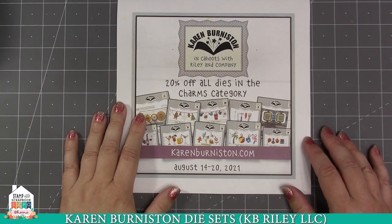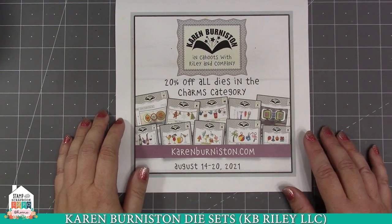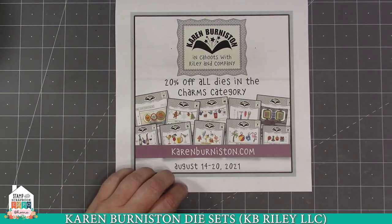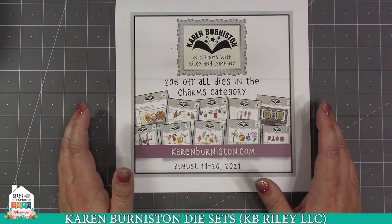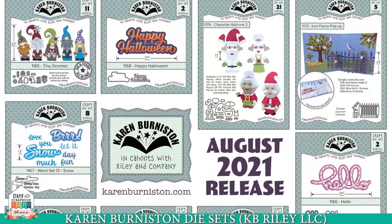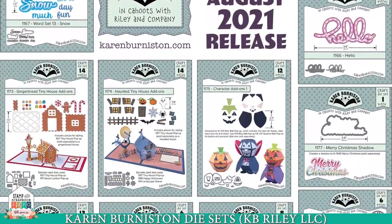Hello everyone, it's Karen Burniston and I am a die designer. I've been designing dies for many years, but about four years ago I went into business with my friend Tanya who owns Riley and Company. We have a website, karenburniston.com, where you can find all of my die designs. This week we've expanded with 14 new dies. We do have a show special, and I'll go over that in just a little bit.